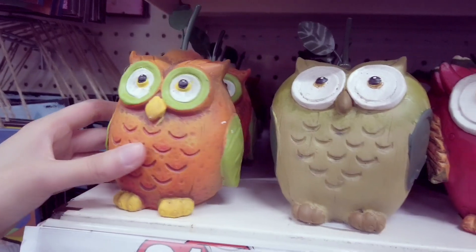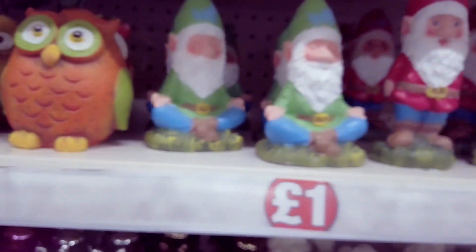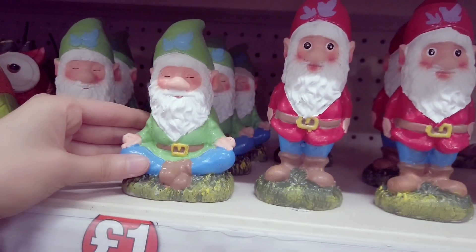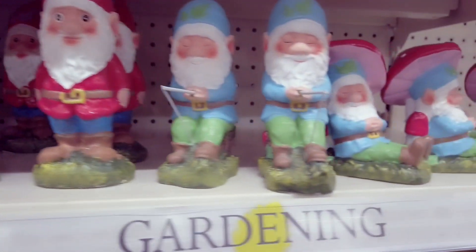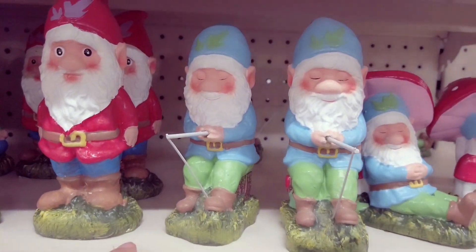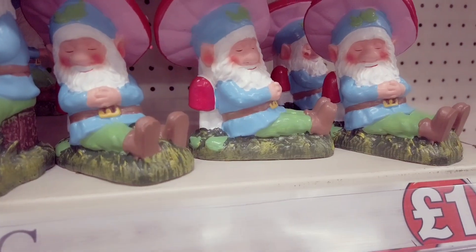These are new — owls in different colours as you can see. And then there's some gnomes which are also new. Quite like these — and I'm not really a gnome person but this one's quite nice. It's just fishing there. Got a sleeping one under a mushroom.